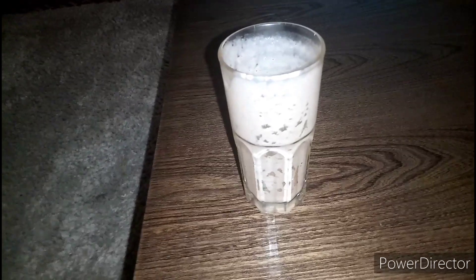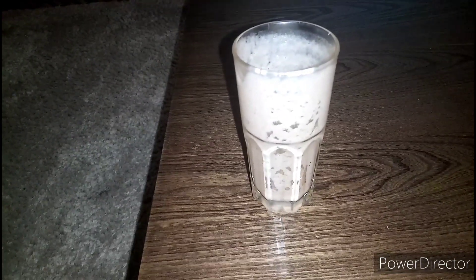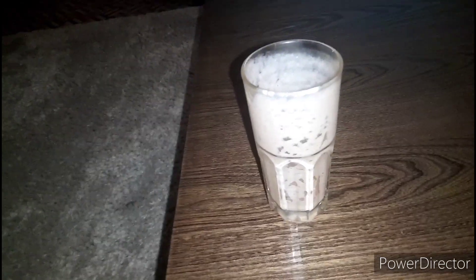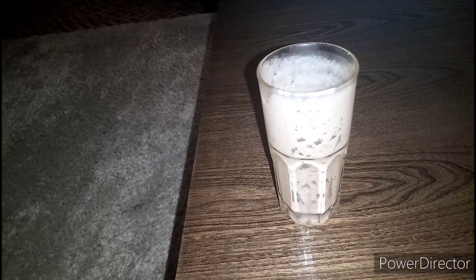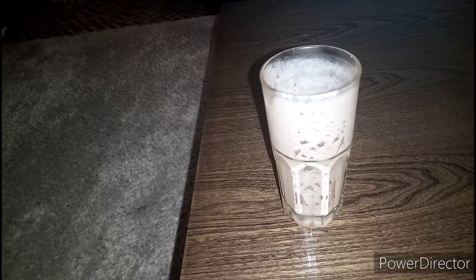Thank you for watching! I've finished it — so, so nice, this smoothie. I'll mostly be making it for myself. Let's see how the day goes — bye bye! Please, if you haven't subscribed, subscribe to my YouTube channel.